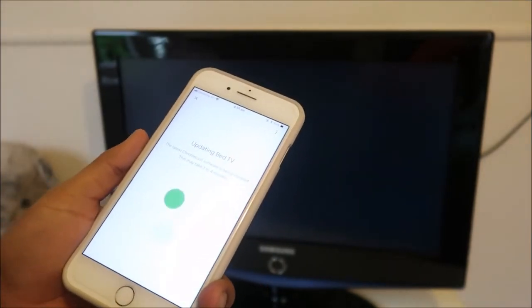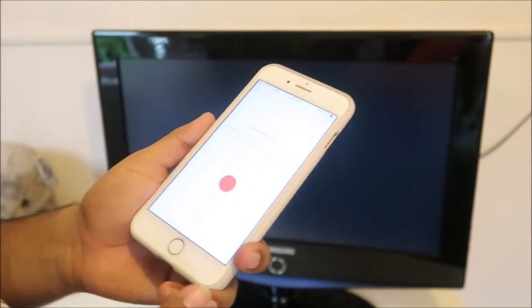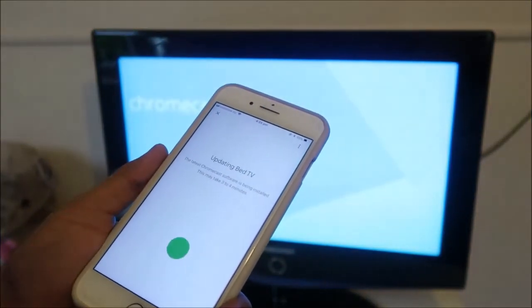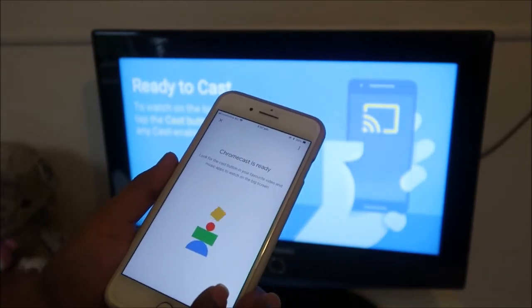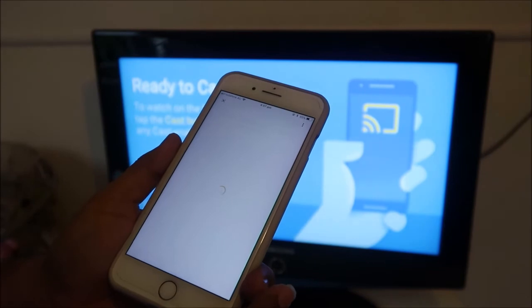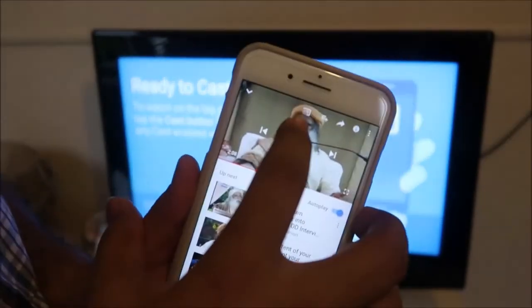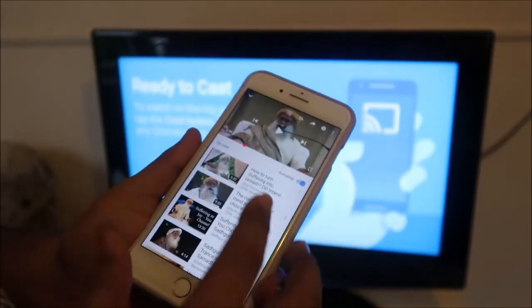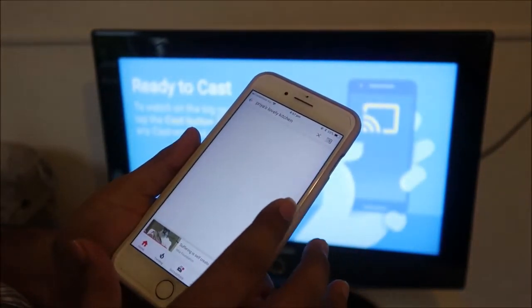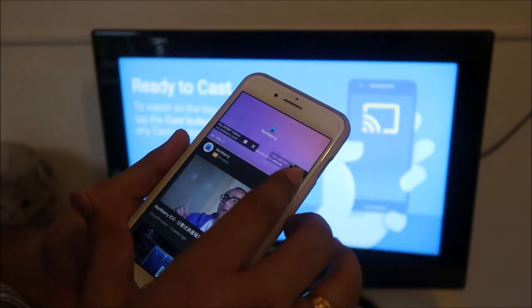The TV is now rebooted and after that we can cast our videos. To cast, go to YouTube and find the Cast button. The Chromecast is ready — click Continue. In YouTube you can see a Chromecast button. I'm going to open a channel called Priya's Lovely Kitchen, start one of the popular recipes, and cast it to the TV.